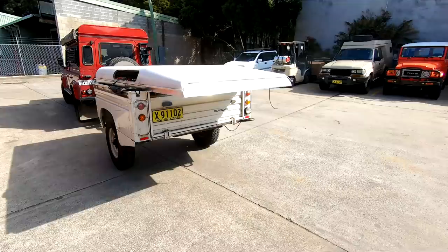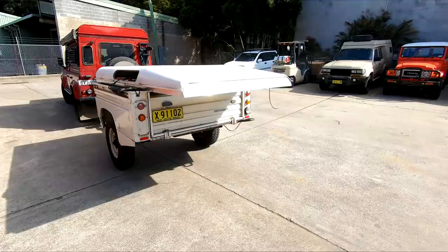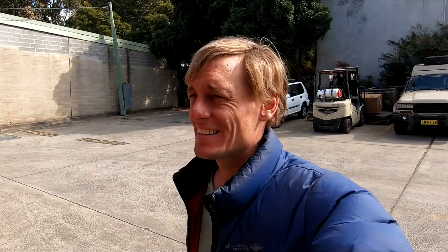The roof modifications have been completed and it's now heading off to get sprayed. So it's coming together pretty good. Once that's back from the sprayers the rest of the configuration will begin to be put together, and it won't be much longer before the pop-top is basically ready for taking to the show where the final installation will be completed.